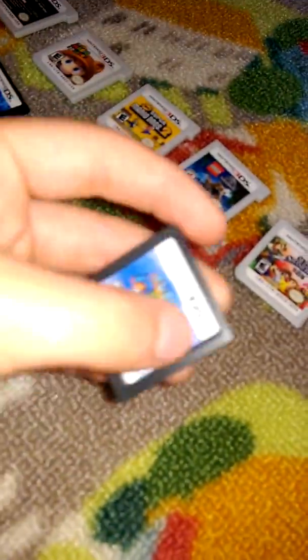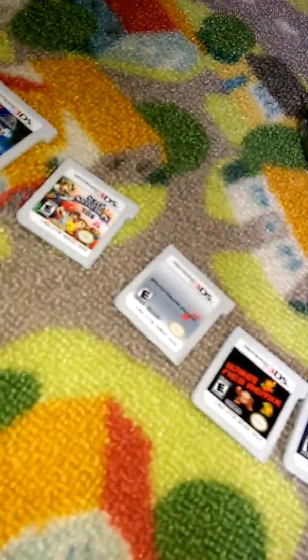All right, I admit it. I love playing this game. I guess I like this one, the Pokemon Black version 2.